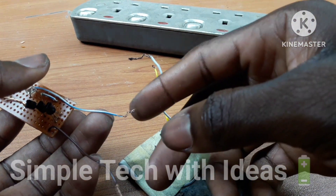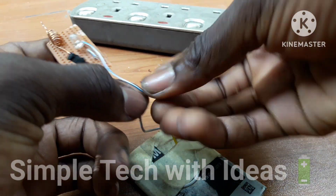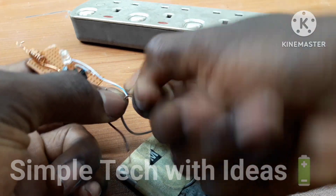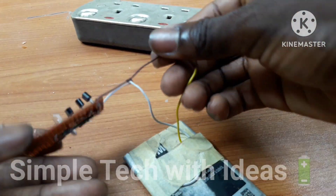This is the positive and this is the negative. So positive to the white wire. And these are negative guys, as you can see.